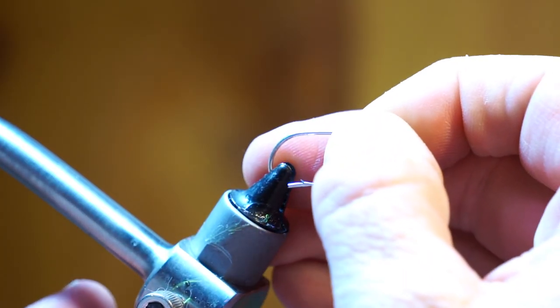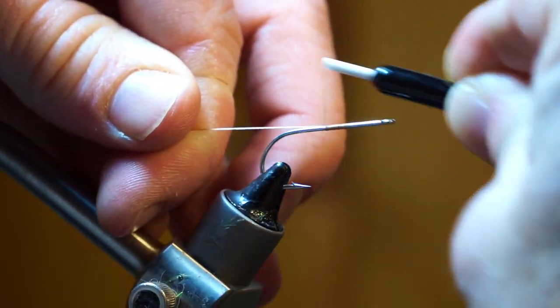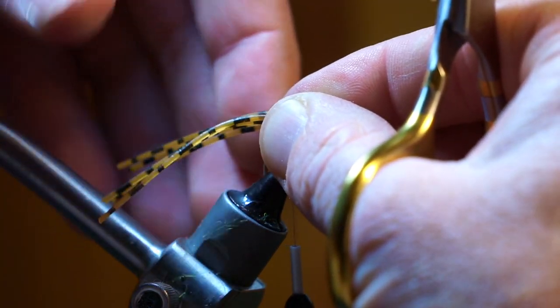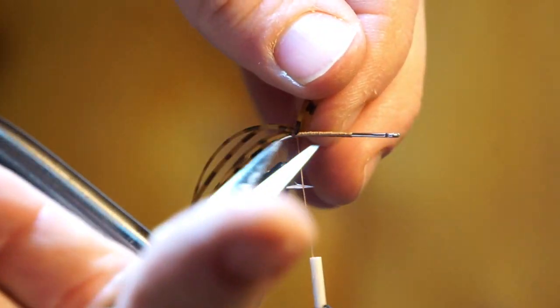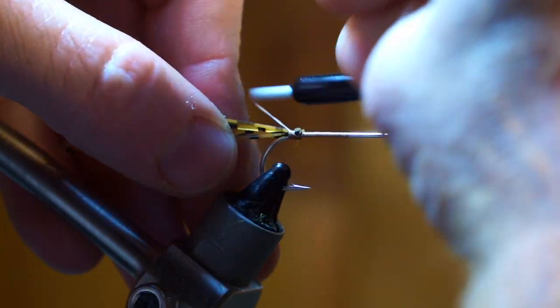The hook I am using is a Gamakatsu SS15 in size 2 and the thread is Danville's 210 flat waxed in brown. Now tie in 5 brown barred rubber legs to extend out about 1.5 times a hook shank length. Then trim off the waste. Tie down the tag ends and smooth out the bump with a bit of thread.